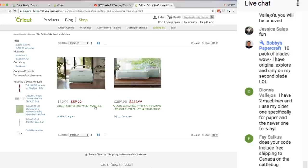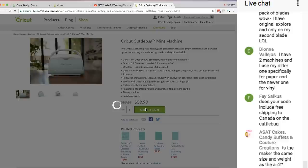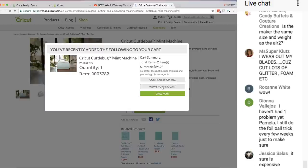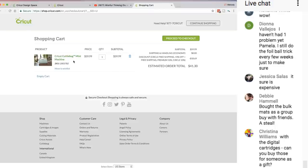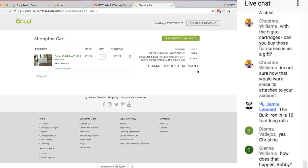My code does include free shipping to Canada. The Maker is the same size but much heavier than the Explore machines because it has more metal materials inside. The Cuddle Bug is on sale — $30 off, it's normally $89.99. Because I have Cricut Circle and use my code, it's $41.30 for the Cuddle Bug machine. The bulk iron on is 10-foot rolls.